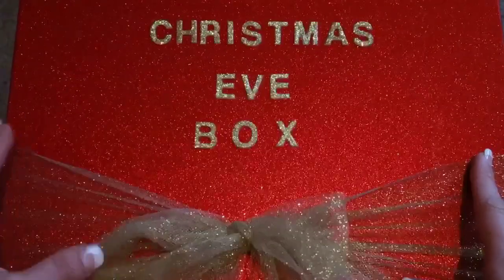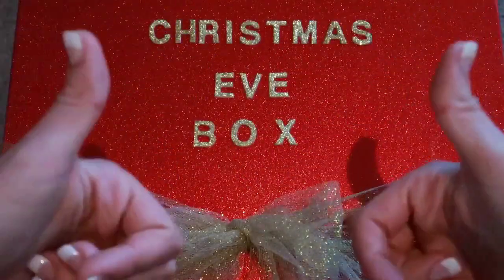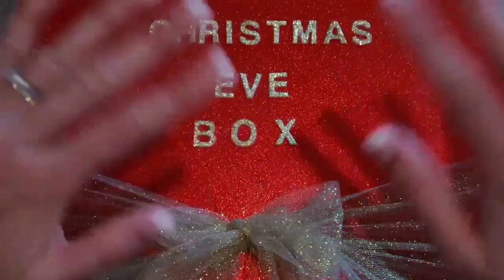If you have enjoyed watching this video, please don't forget to give me a big thumbs up and subscribe down below to see more videos from me. I'll see you next time, bye everyone!